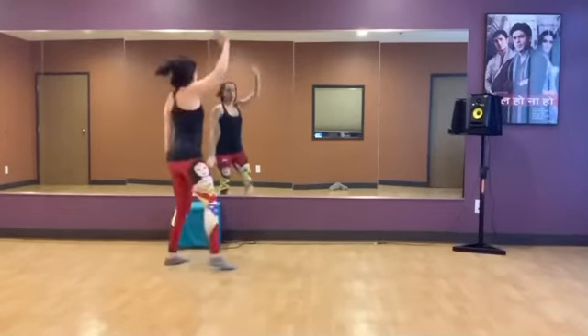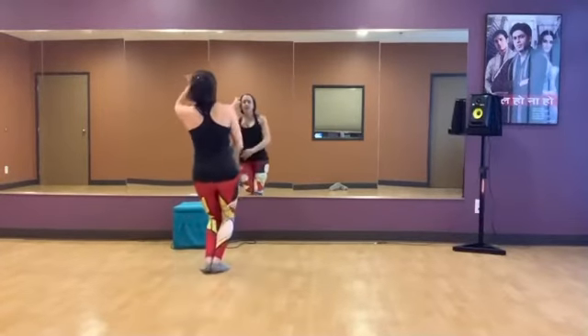And step. Pivot. Step. Hold. Five, six, seven, eight.